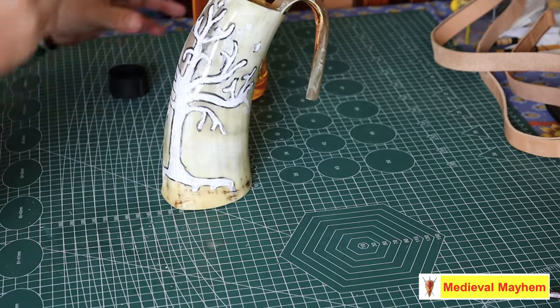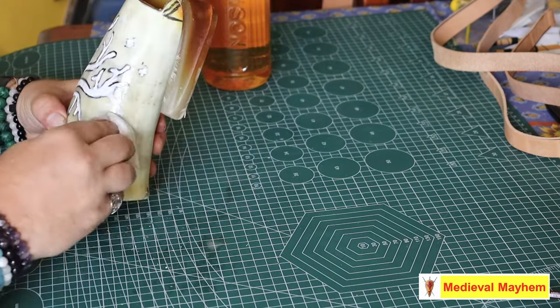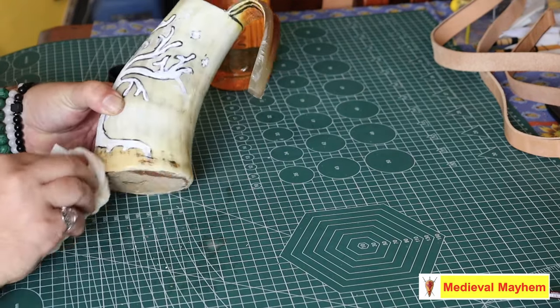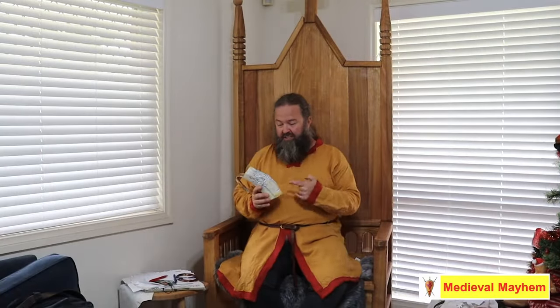We've got more horn products coming out in videos over the next few weeks. This has come out absolutely so well — you could easily do a project like this. It would take you probably about two weeks total with an input of maybe half an hour a day, if that. Bear in mind the whole first week is just the vodka sitting in there.